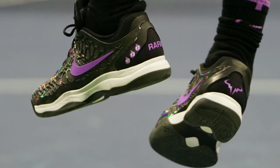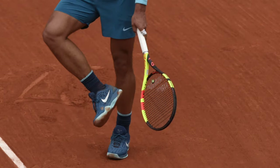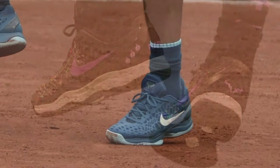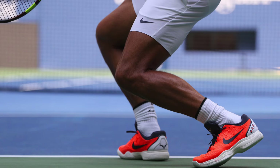Obviously, Rafa Nadal is not playing with a stock Zoom Cage 3 — he's playing with a custom-modified version. This photo here is from the U.S. Open in 2018. The photos from the 2020 French Open are under copyright law, so I'll leave a link in the description. But the shoe you're seeing here and in the other photos is the exact same shoe, just in different colorways in the French Open. And obviously he was using a different tread pattern at the French Open as well.